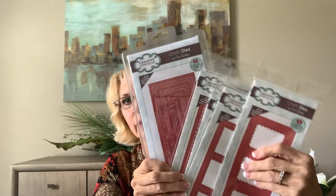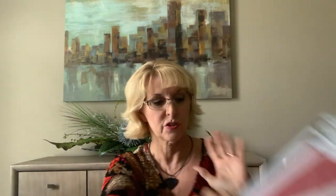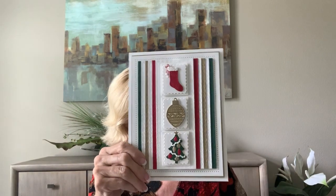Now these dies are designed to go with the January slimline collection, but there's so much more to them too, and there's also a festive accessories set that goes with it. So I'll just show you a quick sneak peek of a few of the cards that you can make with these.